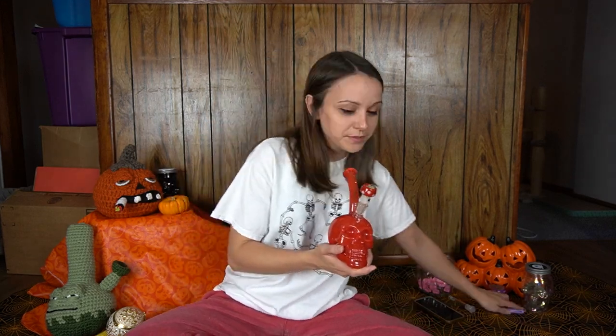I haven't smoked any flower today. I've only had my solventless pod, which I think is Animal Mints. Let's take a quick hit and then we will get into this. I will try to make this as tutorial-like as I can, so that anyone who wants to follow along and make their own pumpkin bong is easily able to.